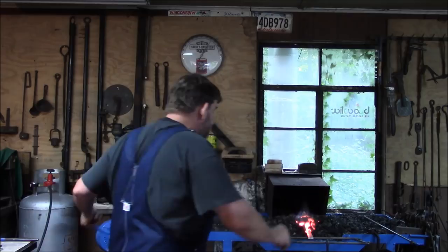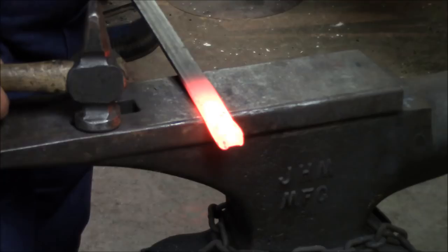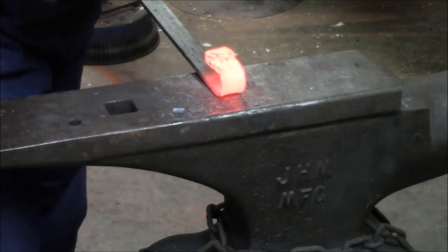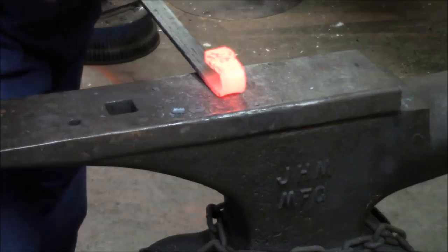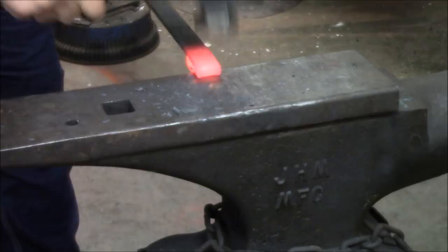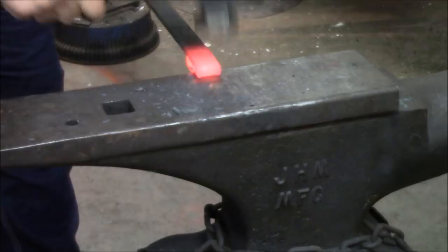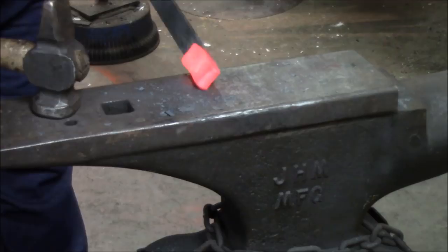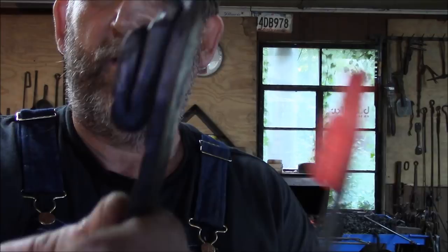Now we're going to bring this out with the jaw facing up at us. We're going to come about an inch again — a little more, a little less — and fold that over, lay it on itself one more time. We want to put that right there, hammer that down, and now if you look, we have both our folds.